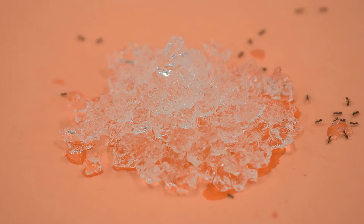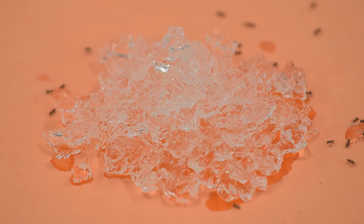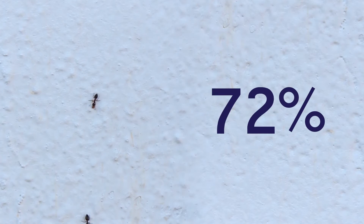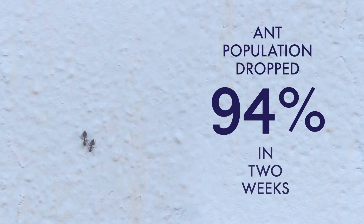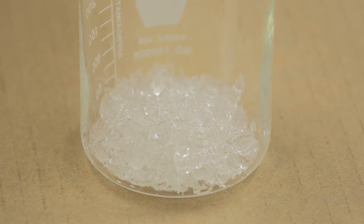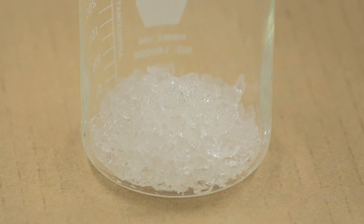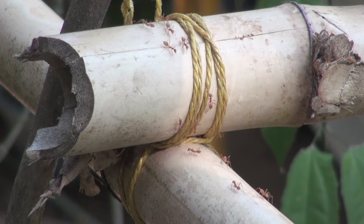Researchers add a small amount of pesticide and sugar water to the gel, because ants love sugar. In tests, the gel killed off 94% of an Argentine ant population in just two weeks. The bait crystals are a really good way to get the insecticide to the colonies. The gel uses a hundred times less insecticide than liquid baits and a million times less than sprays, making it better for the environment.